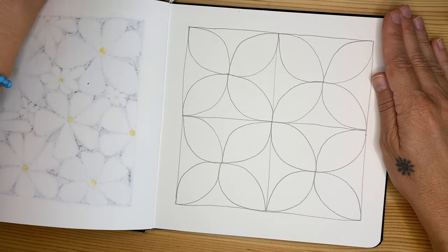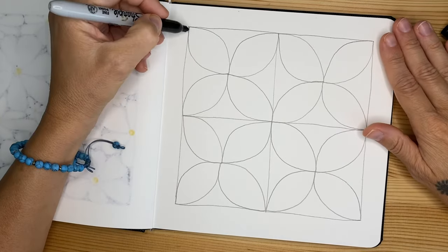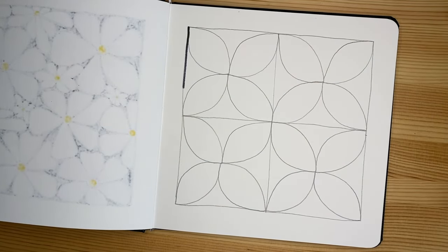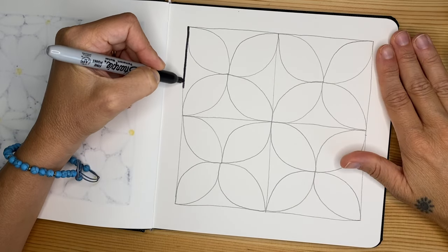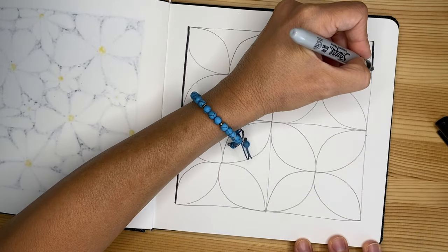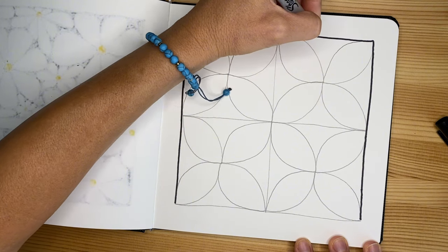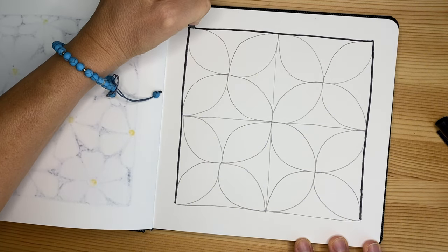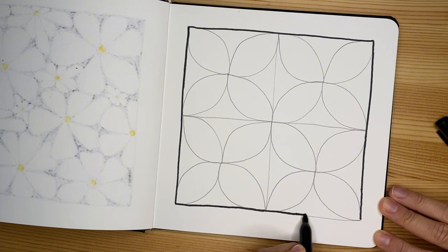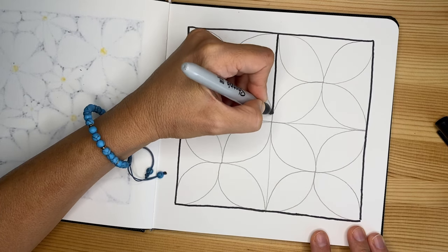Now we're going to start with the black and retrace the frame. Let me change markers because this one doesn't work well — I'll take a new one, much better. Very slowly — if you need to use the ruler for this step, go for it, or do it little by little. If you still see the pencil line underneath the marker, you can always erase the pencil with an eraser and nothing will happen.